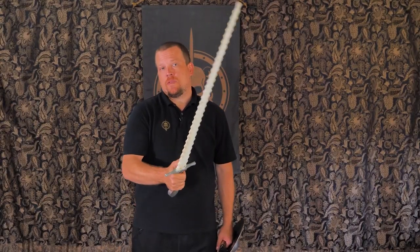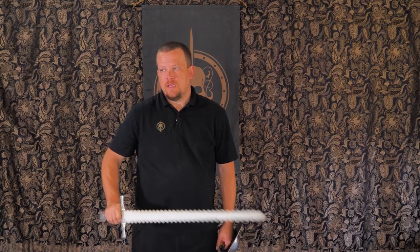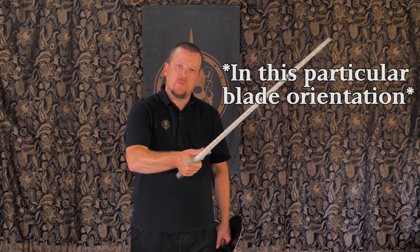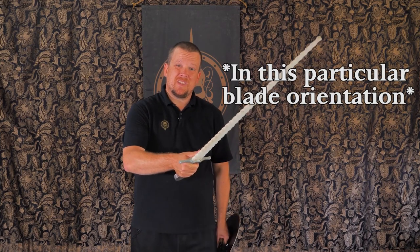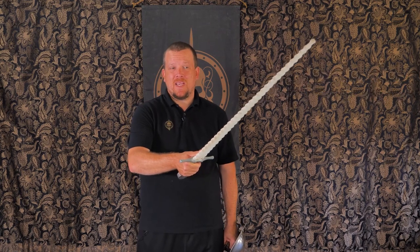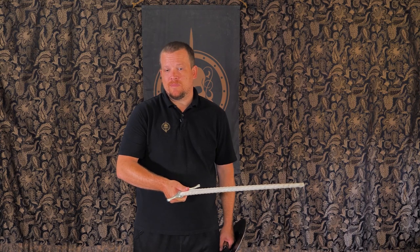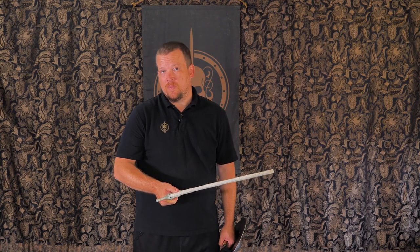I'd just like to take a minute to talk about thrusting with a sword and buckler. It does work a little bit differently than with a long sword. With a long sword, you want to avoid having your thumb on top of the blade like so. This puts it at unnecessary risk and any incoming strike might actually land on your thumb. And let's face it, nobody in HEMA likes a broken thumb.